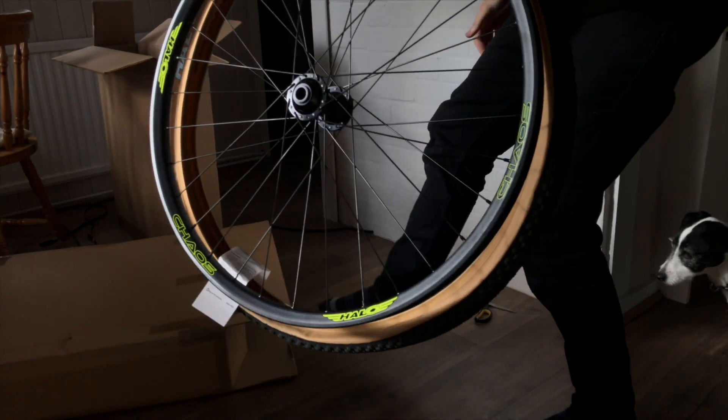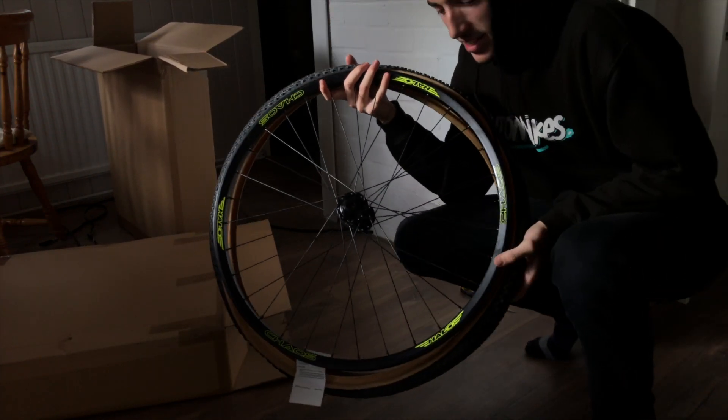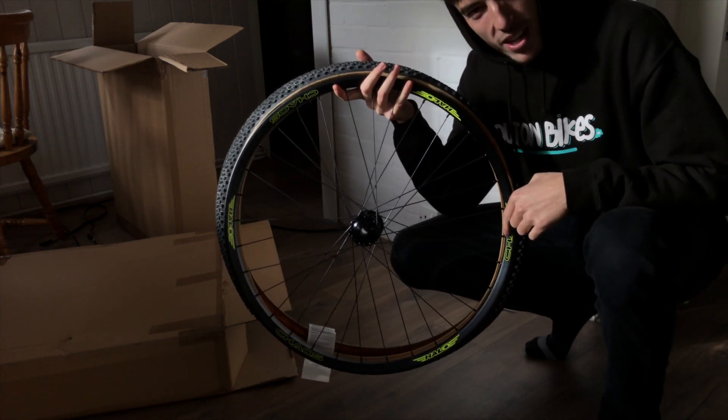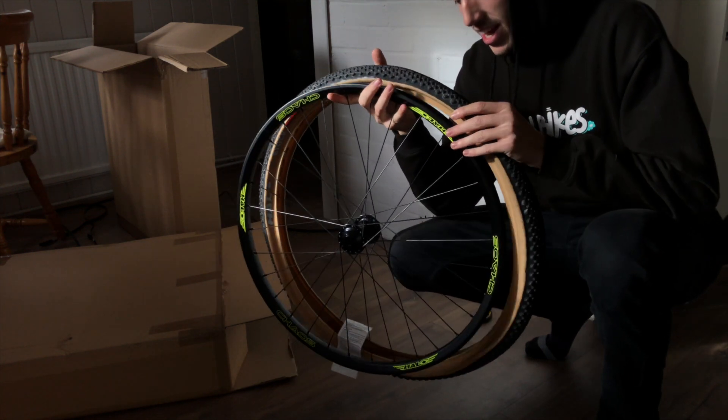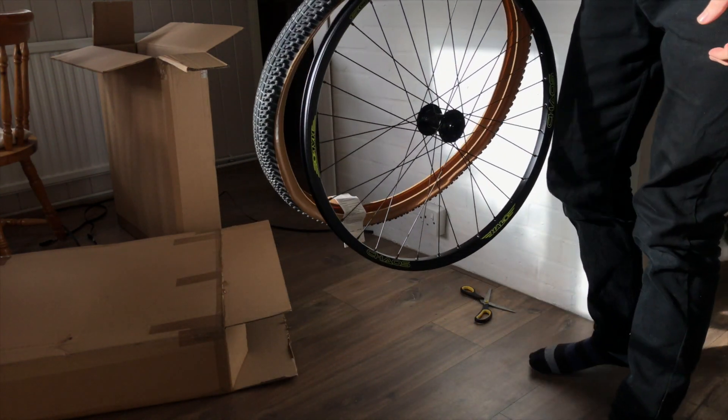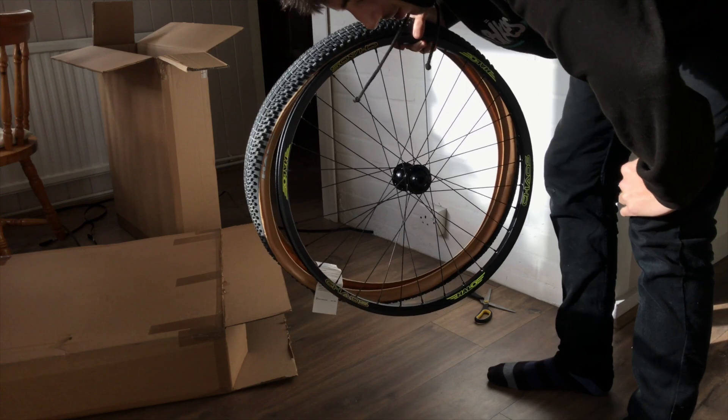Beautiful. As I suspected, another beautiful Chaos wheel with these yellow or green Grelo decals and a Halo H block Tangle tyre. Beautiful. Well, at least we know it's not a unicycle.